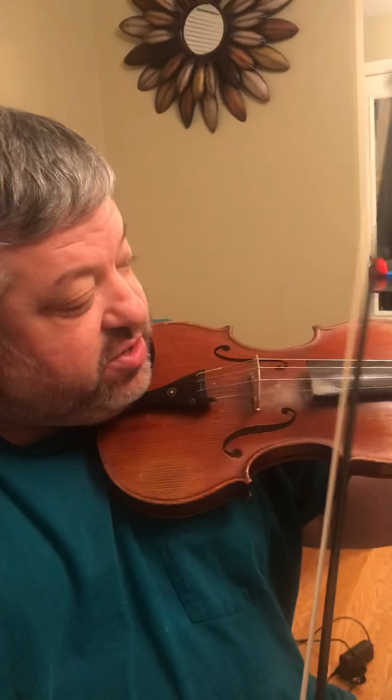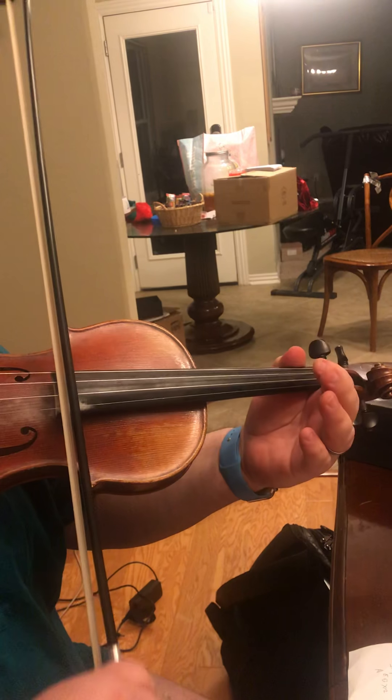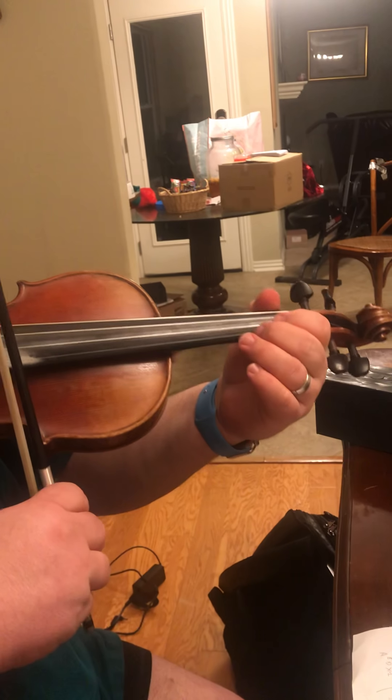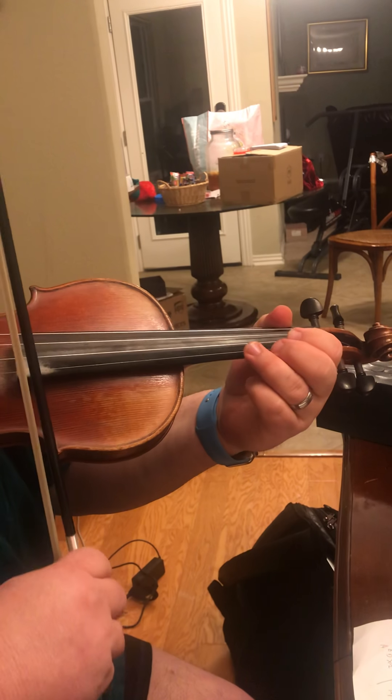Listen to this next run right here at the end — pa-da-pa-da-pa-da-pa-da-pa. So let's do that in slow motion: pa-da-pa-da-pa-da-pa. It's two runs: A–F-Sharp, A–F-Sharp, D–B.